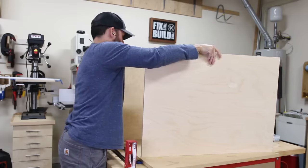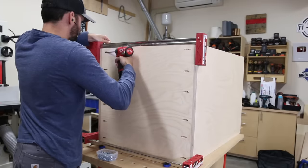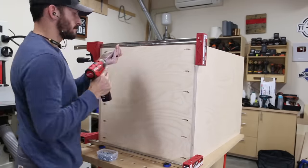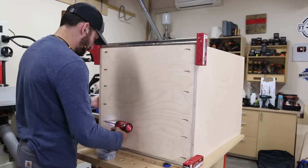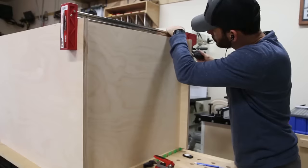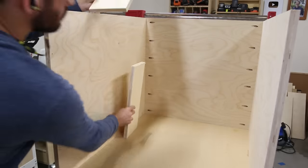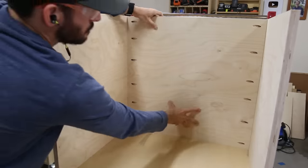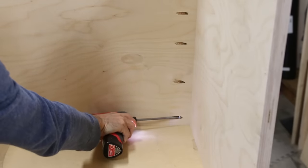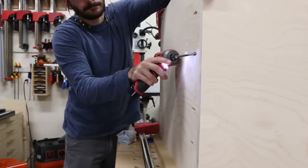I clamped the bottom to the sides and attached it with pocket screws after aligning everything in place — and immediately after that I removed it, realizing I should have started with the top shelf and worked down. Which is pretty comical since the plans specifically say to start with the top. Apparently I'm a good plan maker but a bad plan follower. After righting my wrong, I attached the top shelf down a bit from the top edge of the sides, then used spacers to reference the middle shelf to the top and secured it there. This middle shelf is for holding offcuts or parts as you cut them on the saw, and I've really enjoyed having it there as opposed to a drawer.